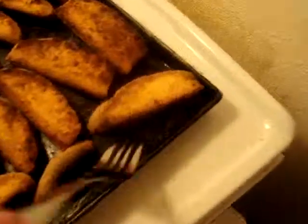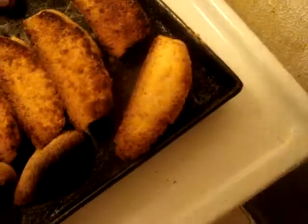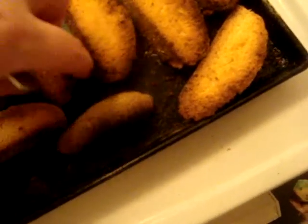Turn them over, see how they look. Oh yes. A little bit overdone here. I hope they don't go too hard when they dry up, cool down. I'll see.